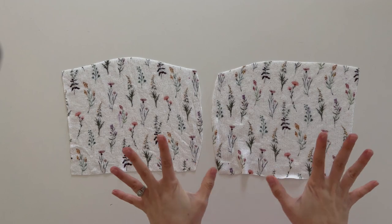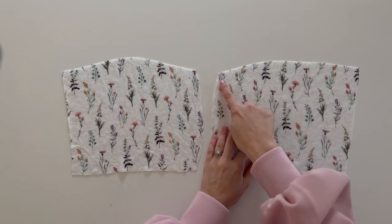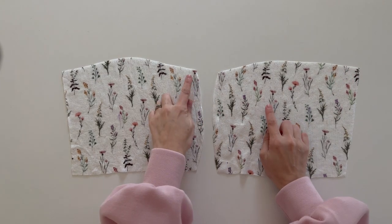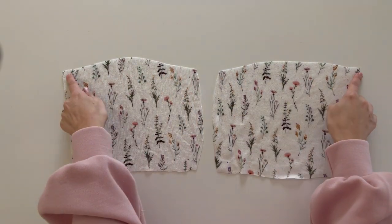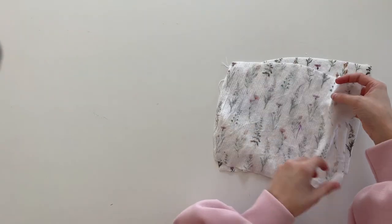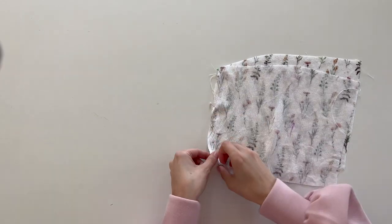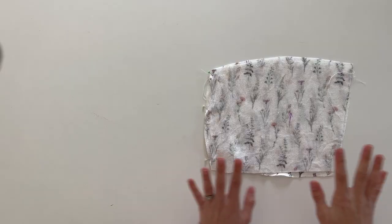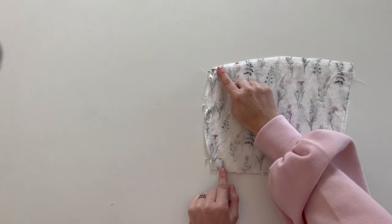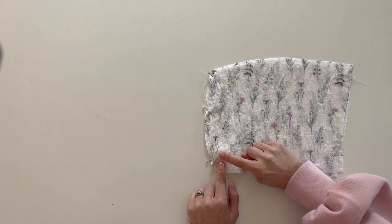Once you have everything interfaced — all the pieces the pattern tells you to add interfacing to — we are going to stay stitch the top of the overlay front just across the top. Now that we've stay stitched the top, we are going to sew these together, making sure to backstitch all the way to the dot. You're not going to go all the way down — stop at the dot and backstitch.